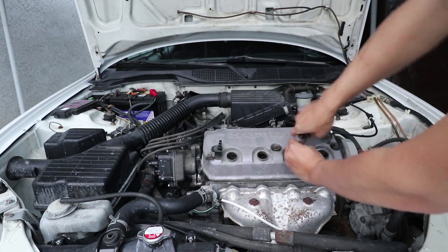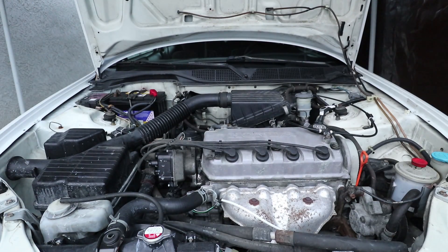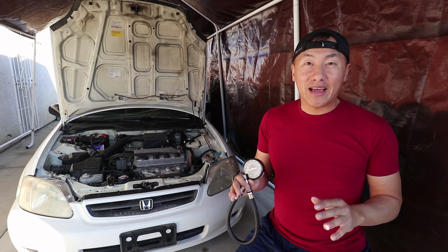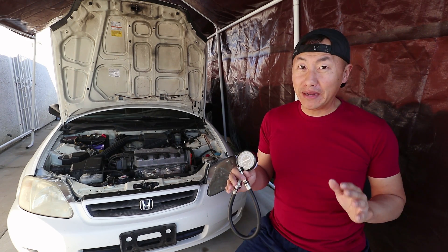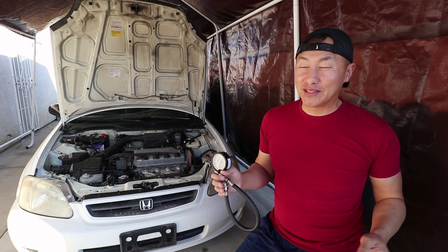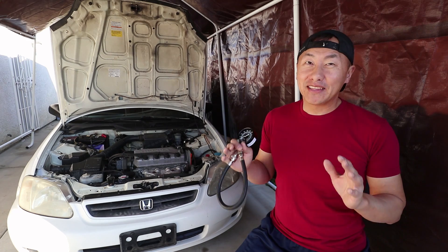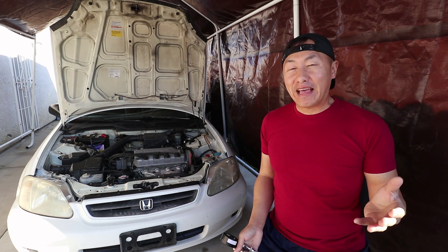After compression testing all the cylinders, just put everything back in reverse order and you are good to go. And that's how you do a compression test on an engine. I'm quite surprised because this engine is over 19 years old and the cylinders were within a 5% variance, so it is pretty healthy for its age. The next video is going to be the car review video — now that we know the engine is healthy, it's going to be a great example.